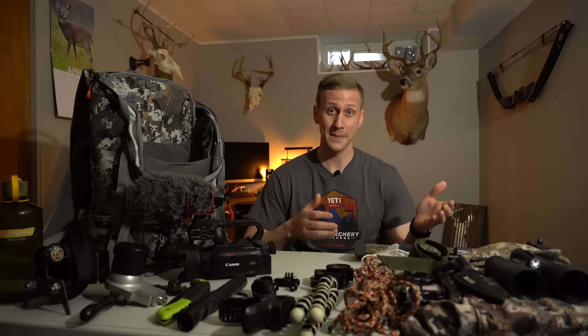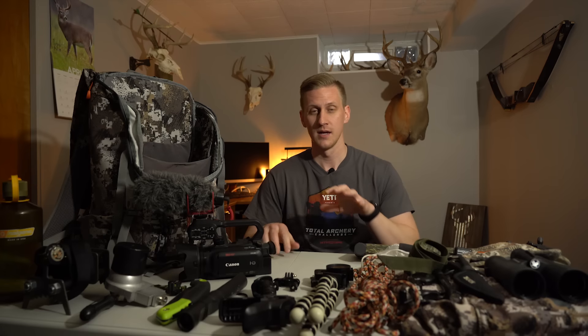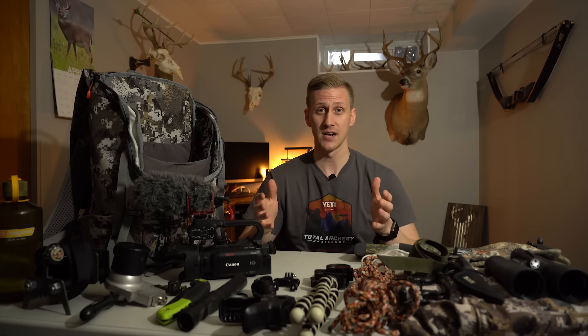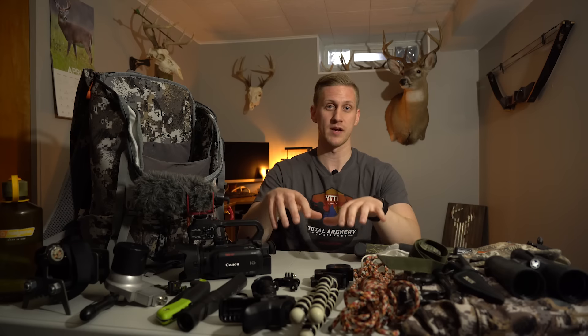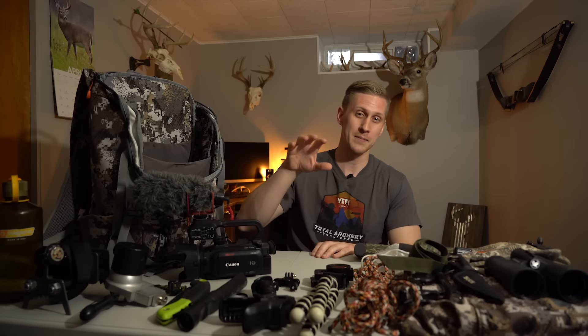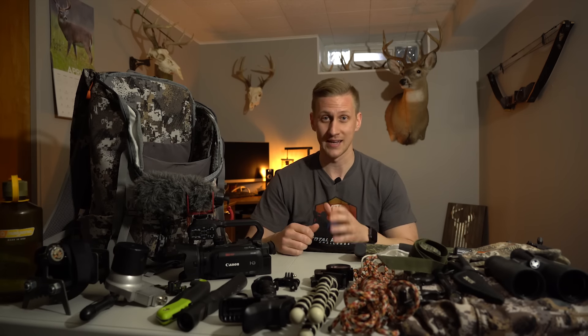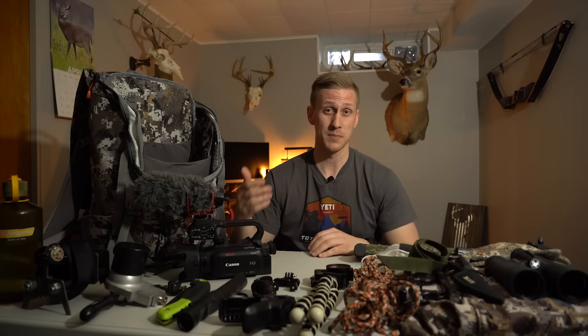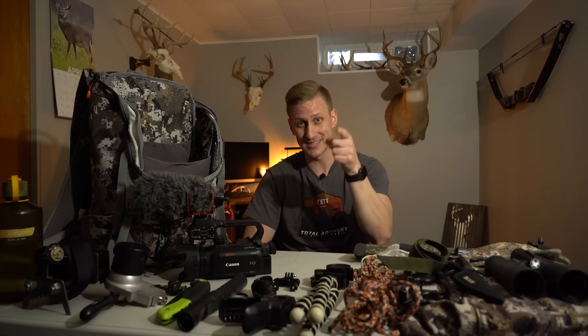It looks like a lot of gear to unpack and repack every time I go hunting, but a lot of this stuff stays in my backpack and I don't pull it out every single time. Everything I take into the woods serves a very specific purpose — it's either helping me document my hunt, making me more efficient, or giving me just a slight edge to trick that buck and get the job done. If you have any questions, comments, or suggestions about the gear in my pack, drop those below. Like the video, subscribe to my channel, and I will see you next week.